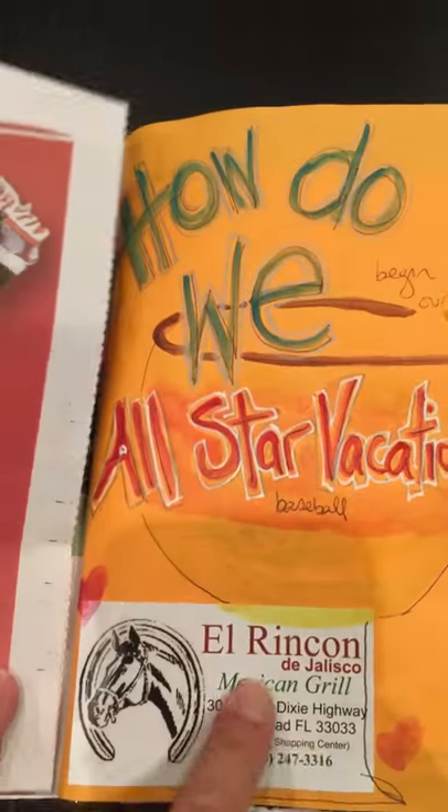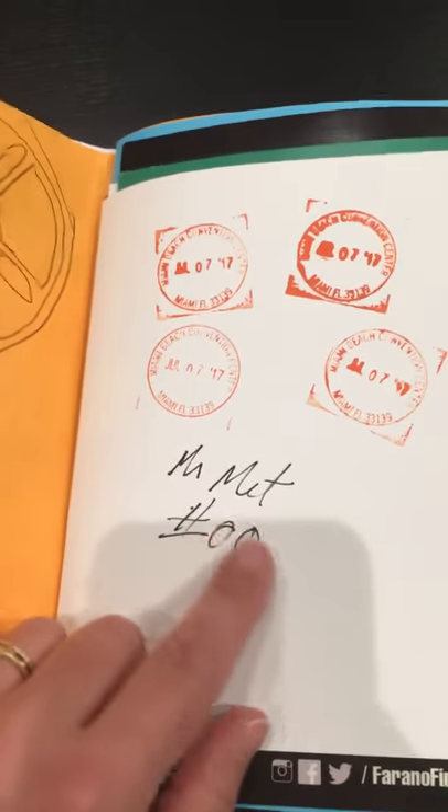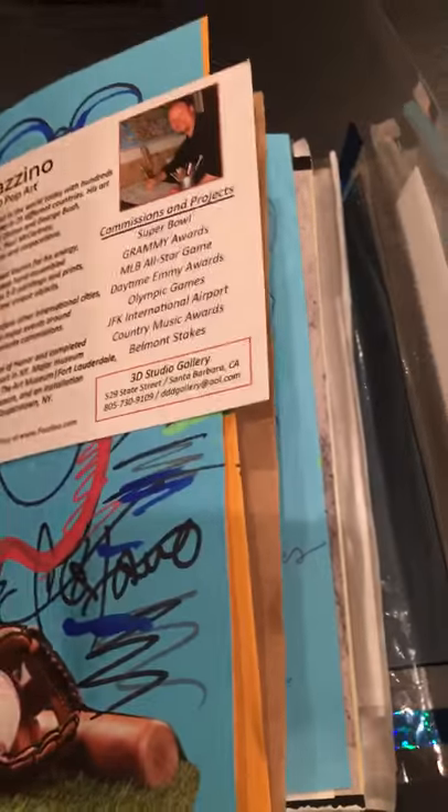This is one of the posters I picked up. I can draw on this side if I want. How did we start our vacation? We went out to dinner. Some stamps — I got Mr. Met; Billy the Marlin wasn't around. And I add all the stuff that I find that I want to put in.